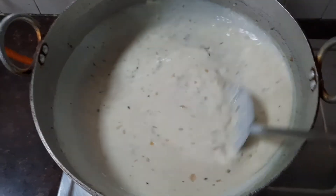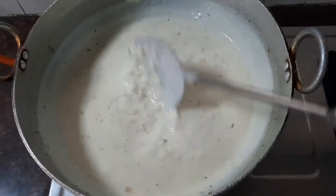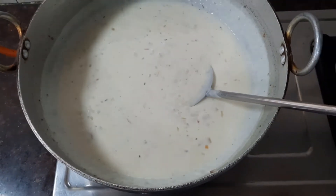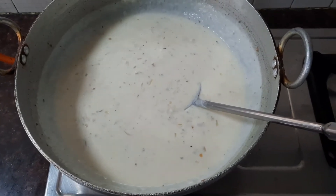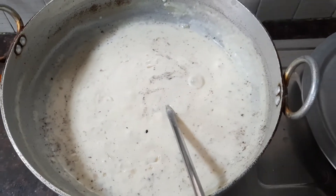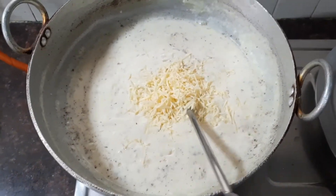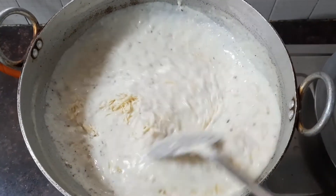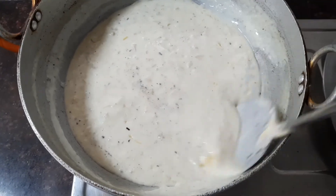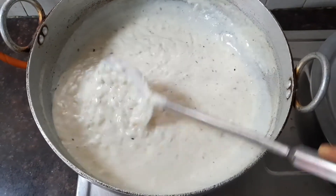The sauce is now nice, thick, and creamy, having reached the perfect consistency. At this stage, grate some cheese — today I've used cheddar cheese — and mix it into the white sauce. Stir thoroughly until the cheese melts into the sauce. The cheese gives a very nice flavor.